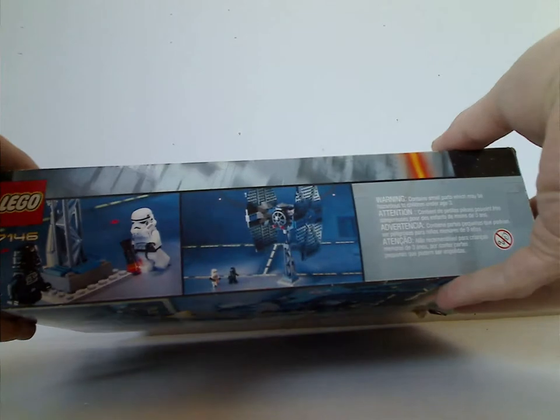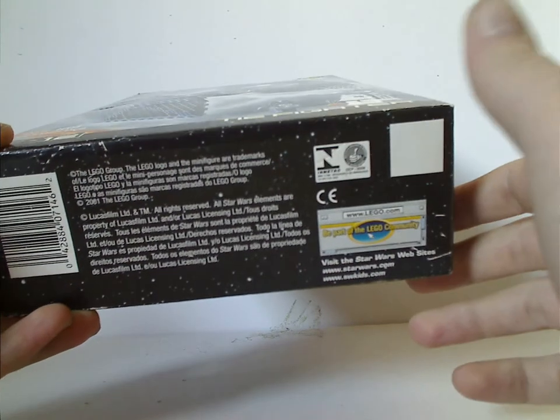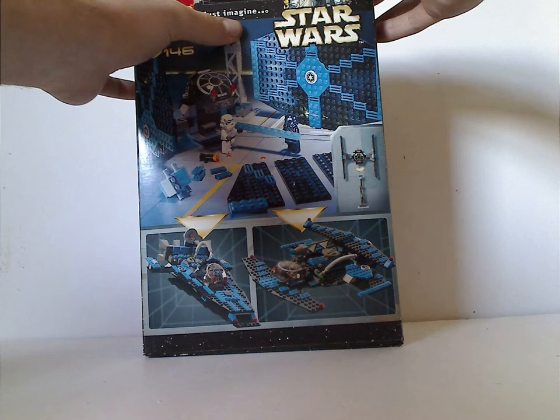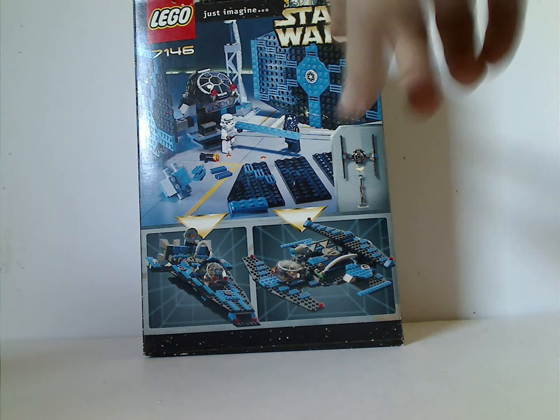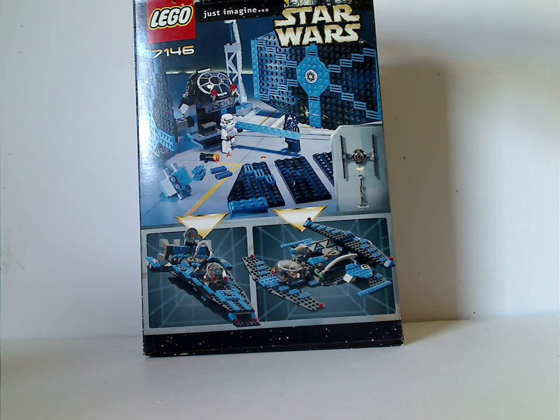Check it out — a lot of interesting graphics that they don't seem to do anymore. And then 'be part of the community,' which of course is a true thing. And on the back of it, there's 'Just Imagine,' which they had a lot at the time. And then it shows it broken apart and put on the stand, and a couple of crazy alternate builds, of course.